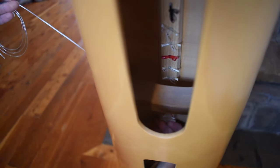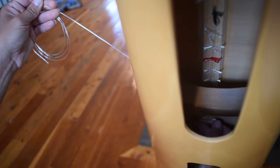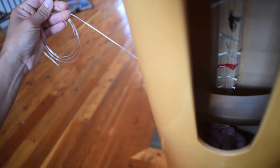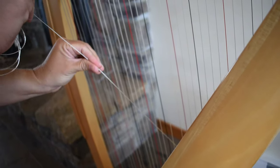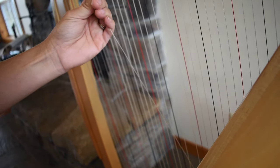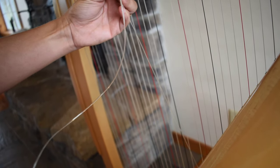I'm holding the string end, just balancing it really, keeping it horizontal. You'll have better luck of it staying in place if you keep it horizontal than vertical. I'm keeping plenty of tension on this string, keeping it tight so that it all stays in place in the back. That is how to enter it into your harp.